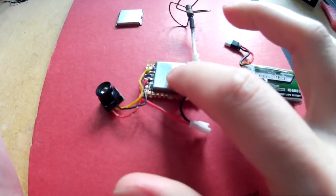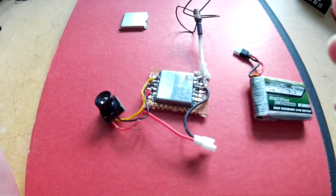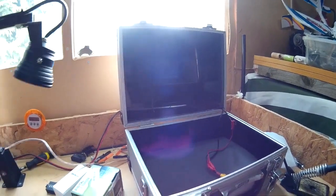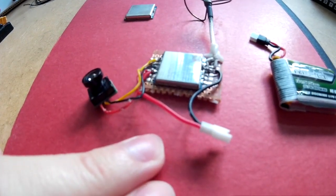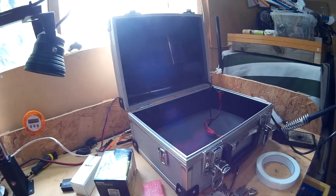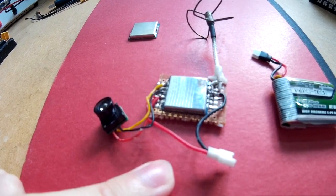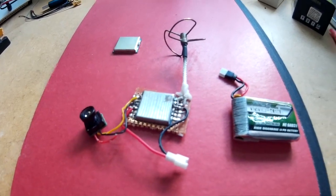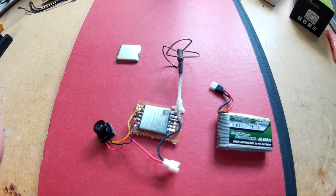So far I've found these transmitters to be pretty good, but I want to try to find out what the range is with the cloverleaf antenna. I'll be using my FPV ground station. What I will do is attach this to a pole, then walk away from it until there's no more reception — no more picture. I'll put a link in the description to this.